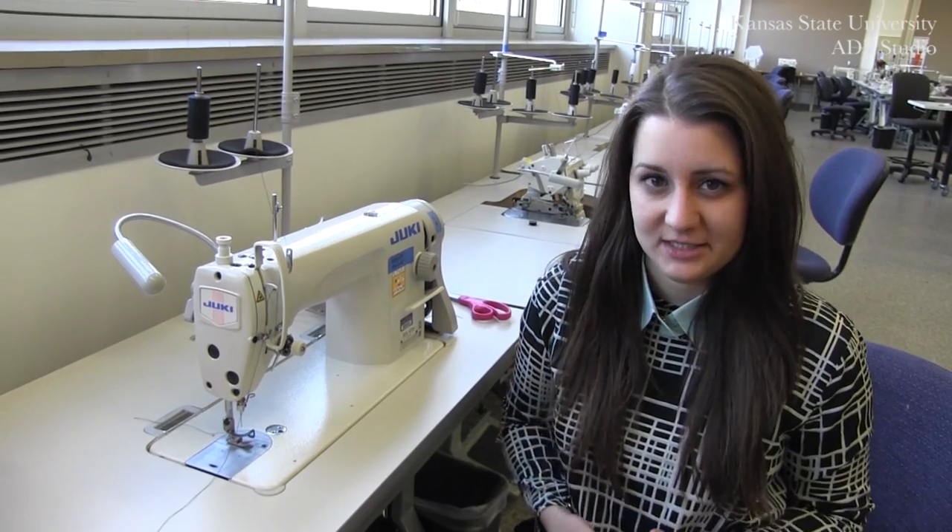In this video we're going to be reviewing how to replace a broken needle on the Juki 8700 lock stitch machine.